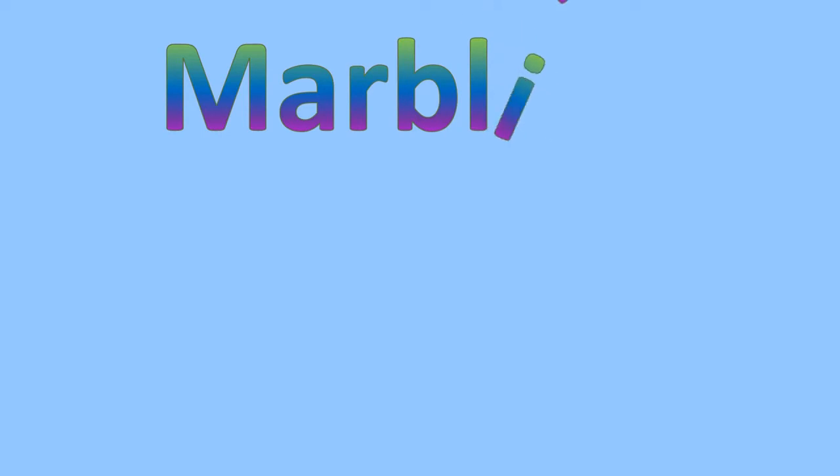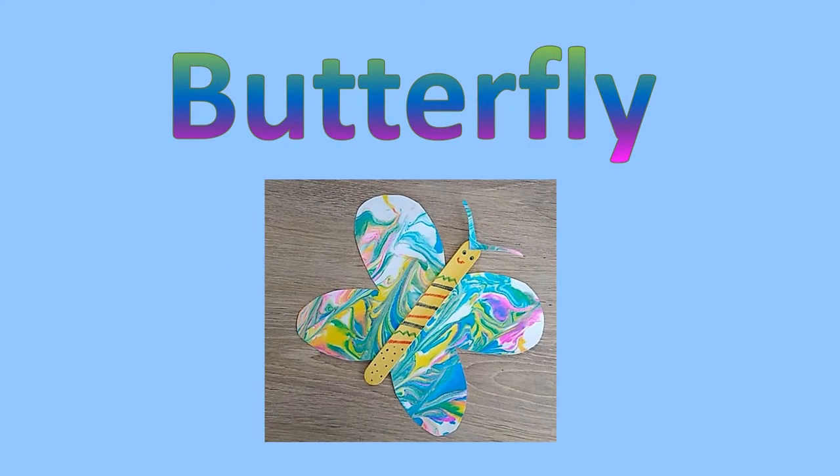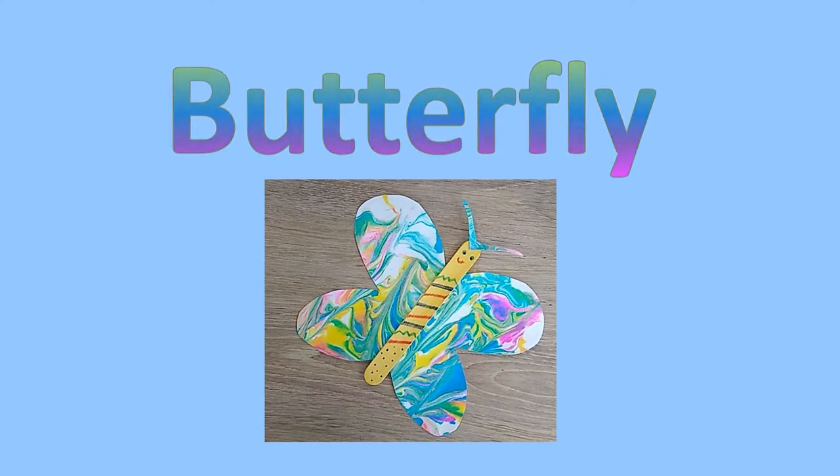This craft will use a painting technique called marbling. It will make the most amazing color effect, perfect for making a butterfly.